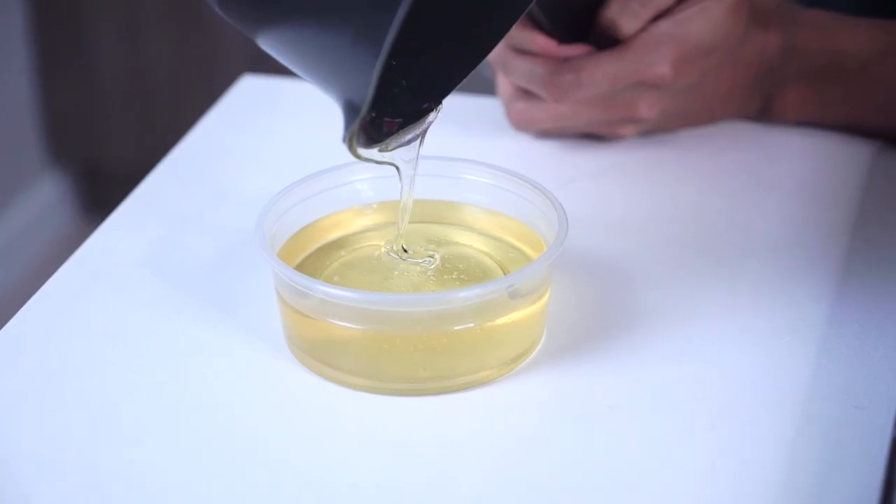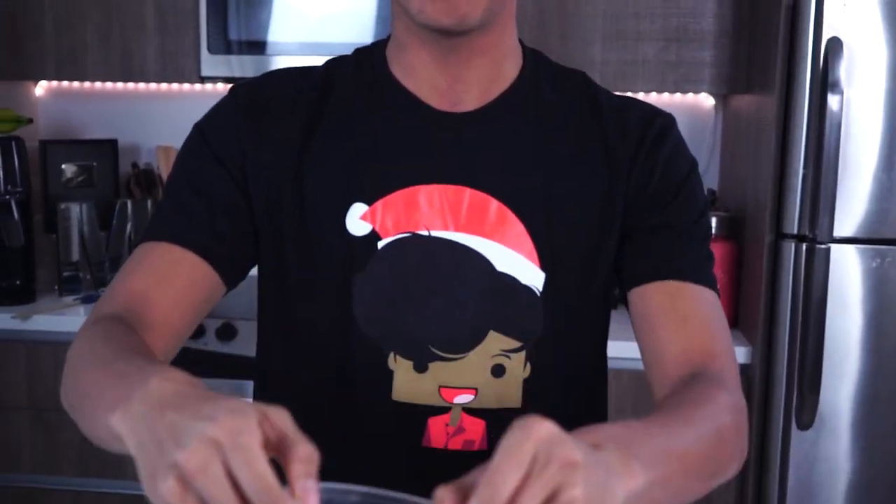Pour it into something like a circular tub you have around the house, and it looks so nice. It's been two hours now and this thing is just hard but still pliable, so I've got to get it out — it's like a hockey puck.